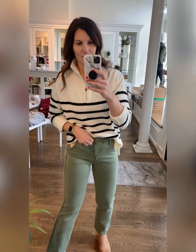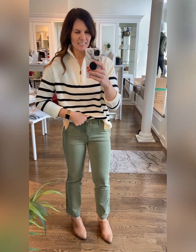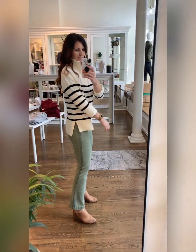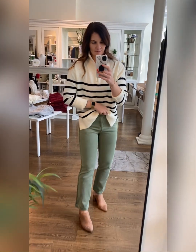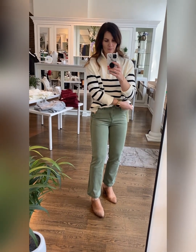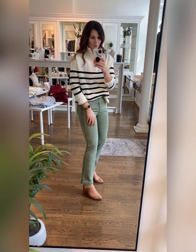This is the olive jeans, the fleece-lined ivory henley, and this fun little color block cardigan. Finally made it back to the other color in this quarter-zip striped vintage-style sweater. Again, I rolled the sleeves — wearing the small-medium. Really cute paired with the olive jeans. Throw them on with a mule or a little bootie.